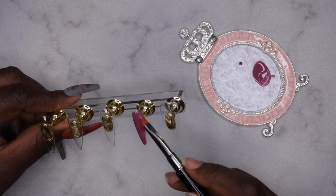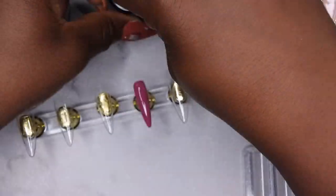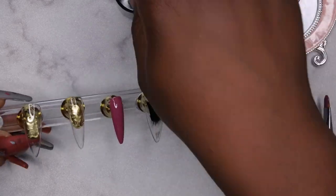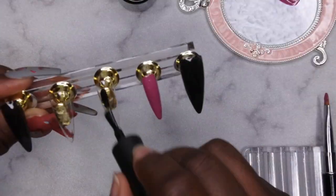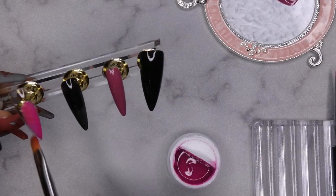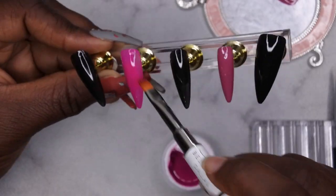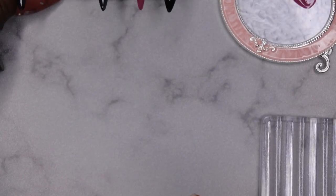I applied two coats of that custom color to the pinky nail. After finishing the pinky, I applied one coat of black from Beetles to the index finger, then two coats of black to the thumbnail. After that I went to the ring finger and applied one coat. Next I went in with Mega Jam from Young Nails on the middle finger and applied three coats to build up the opacity. This is what the nails are looking like so far.